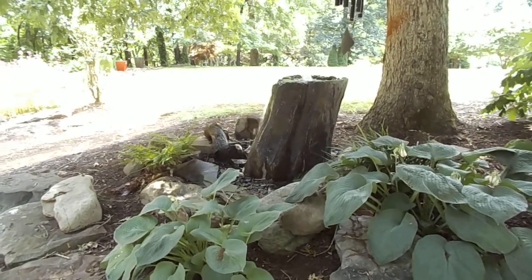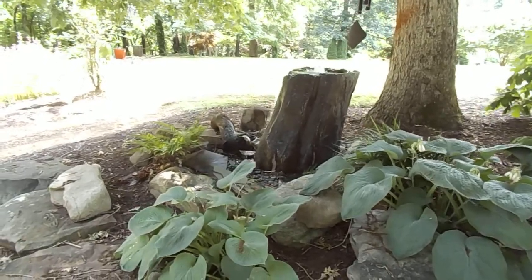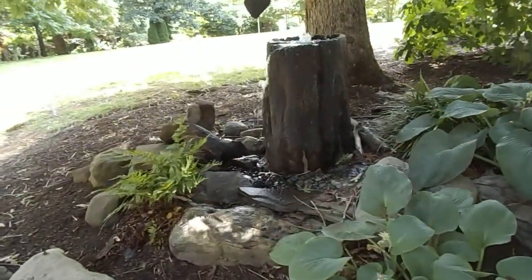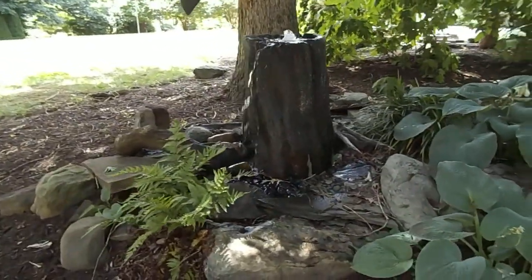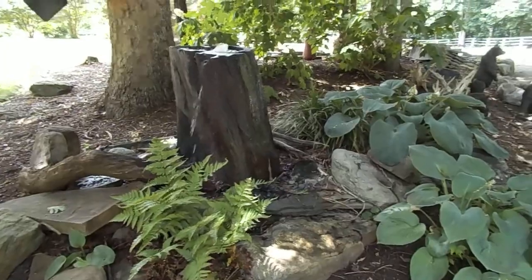You want to intermix evergreens in there as well, because in the wintertime if you don't have those evergreens then it's going to go back to just kind of almost like a rock pile. If you don't have enough plants in there it's just going to look like a pile of rocks.